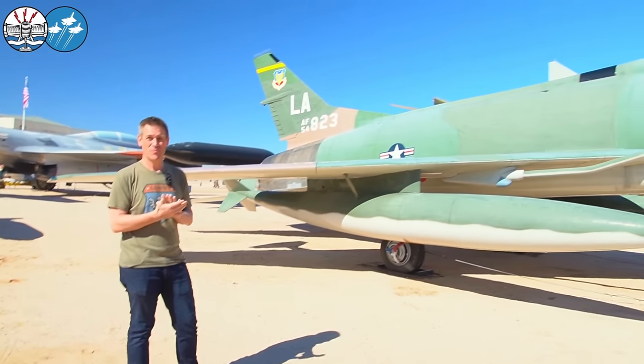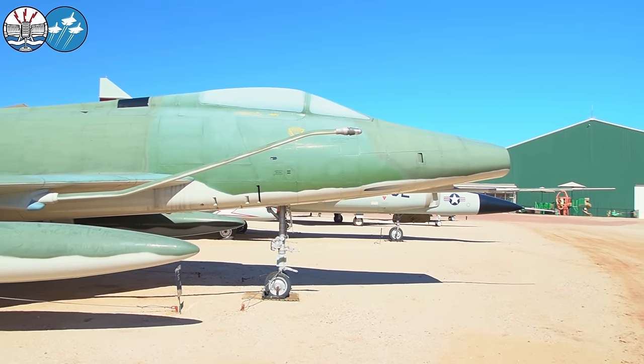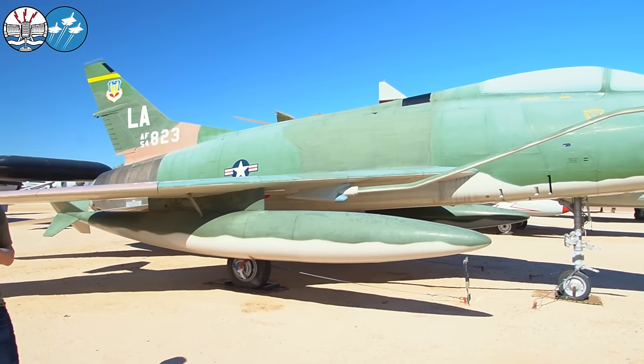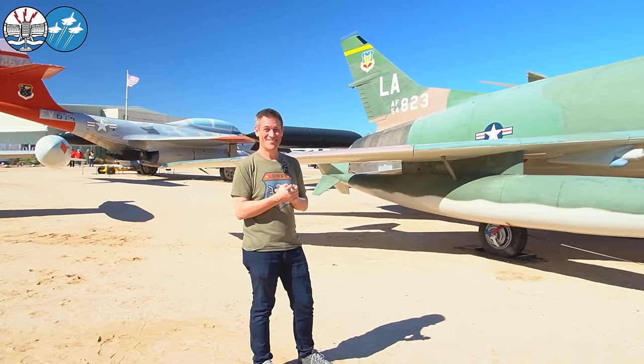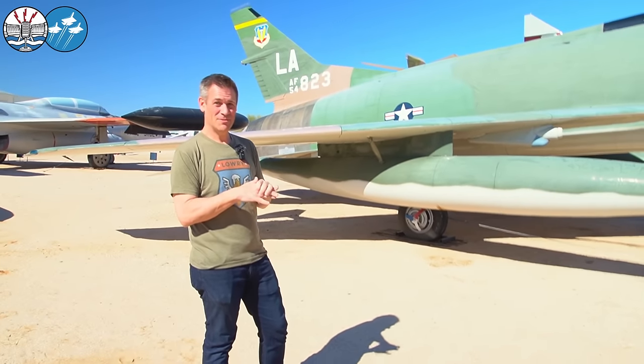We're going to look at things like the wings and the intakes. And dear viewer — or if you're listening to this, you're missing out — it is super bright, so I've even got a polarizing filter on. If things look a bit washed out, it's because it is very hot out here. Anyway, let's start with wings. Joe, take it away.